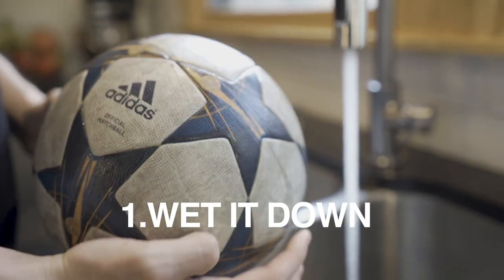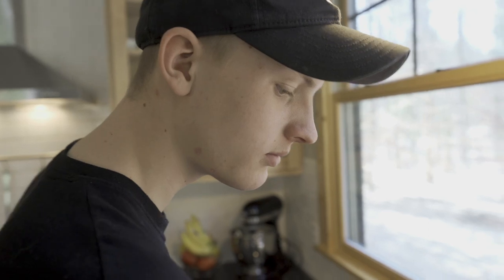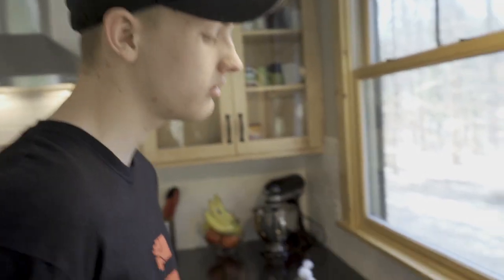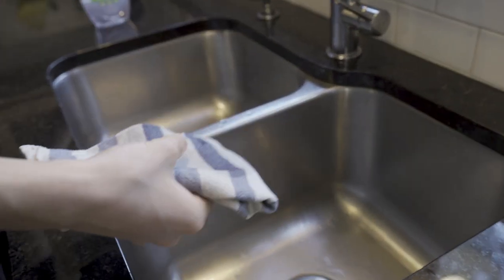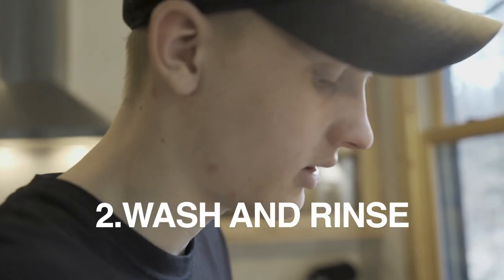First, start by getting the water hot. Saturate your ball. Grab an old towel or rag, get it damp, and put some dish soap on it. Make sure to get all the cracks and crevices of the ball.